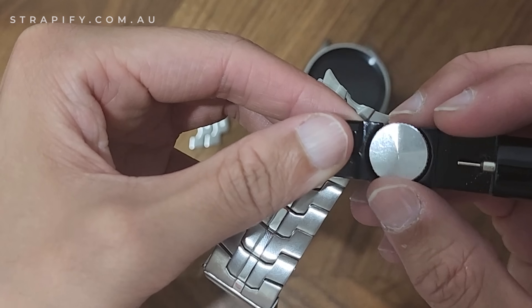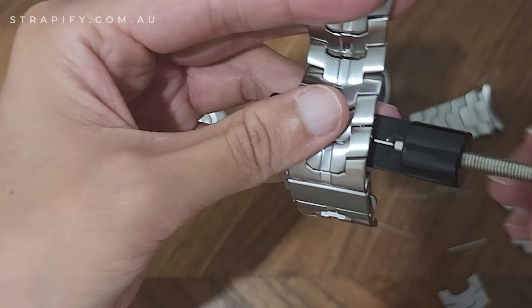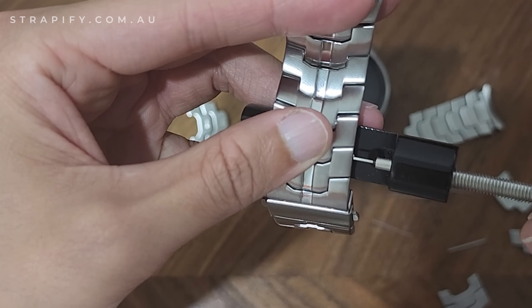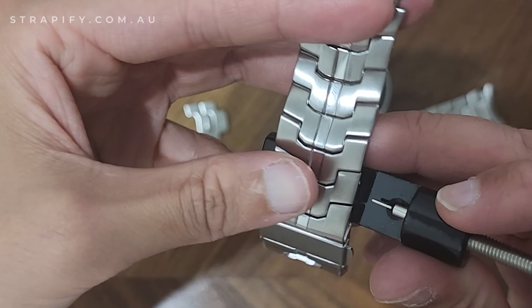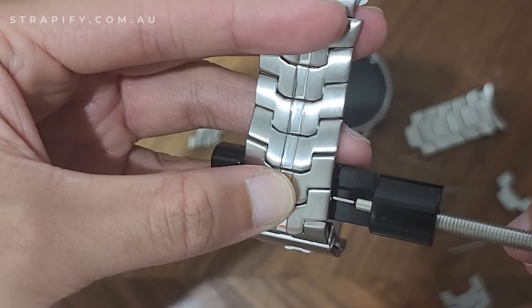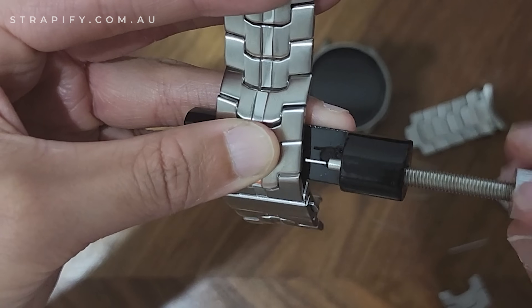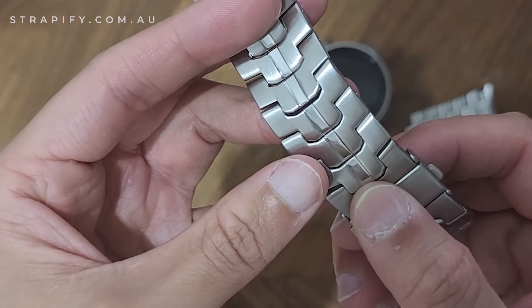So I can use the tool to finish the job. The height was adjusted a bit too much, so I'll bring it down a bit — and now I've done it too much, so I'll bring the height back up. Now I've pushed it back in and you can see it's flush.